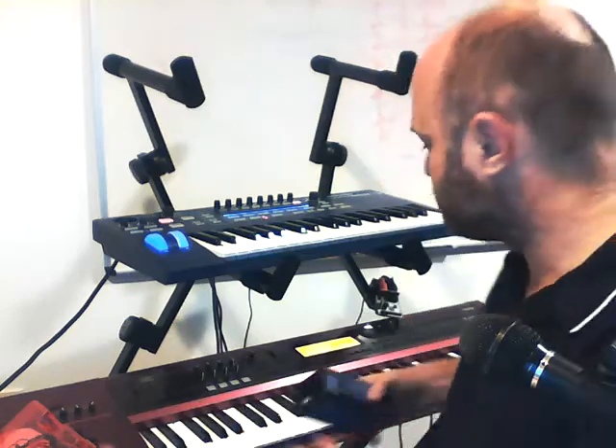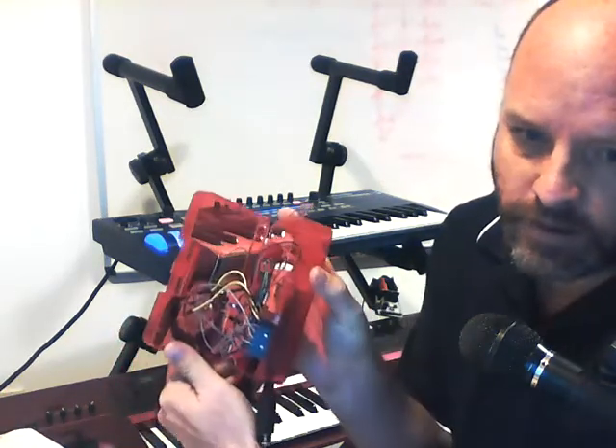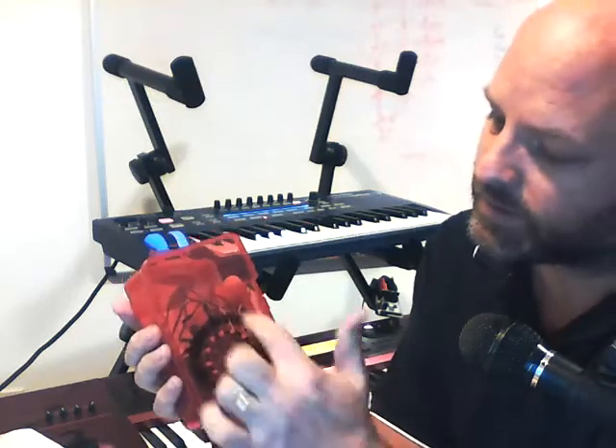There's also a MIDI through in here as well. I'm going to put tape over it because I'm not using it. There's also a box with a dozen LEDs that fly around and tell you what the current note is, but I'm not using this right now.